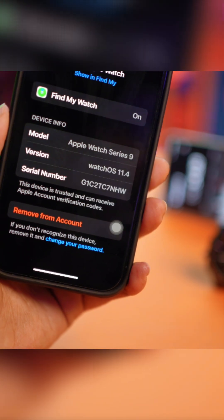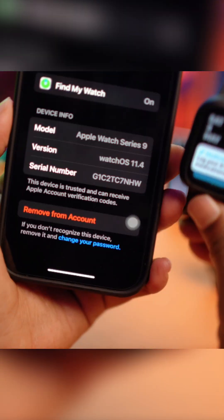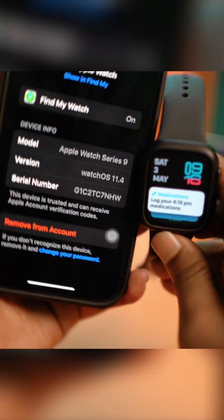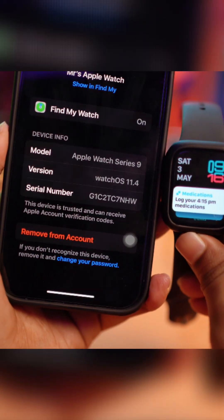What this will do is help you remove the Activation Lock from your Apple Watch, so the next time somebody purchases your Apple Watch and goes to set it up with their iPhone, there's going to be no Activation Lock.